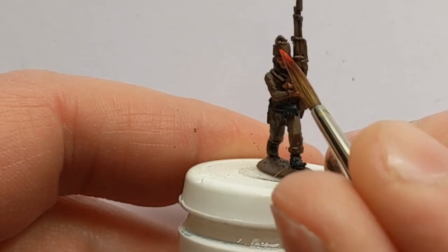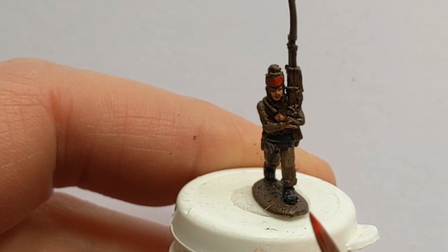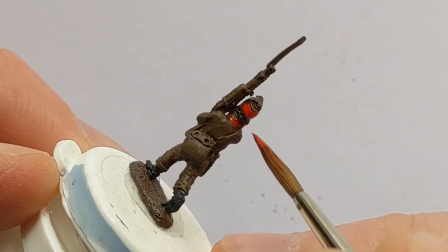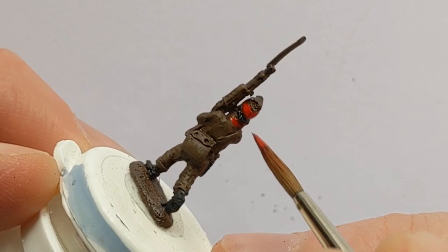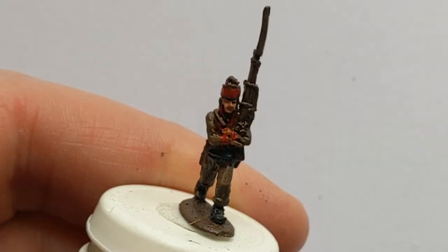Adding a welcome splash of brightness to the model is some Army Painter Pure Red. I'm going to go around the fatigued cap and I'll use this for the facings on the jacket as well — so the collar, the cuffs, and what little of the lapels we can make out.